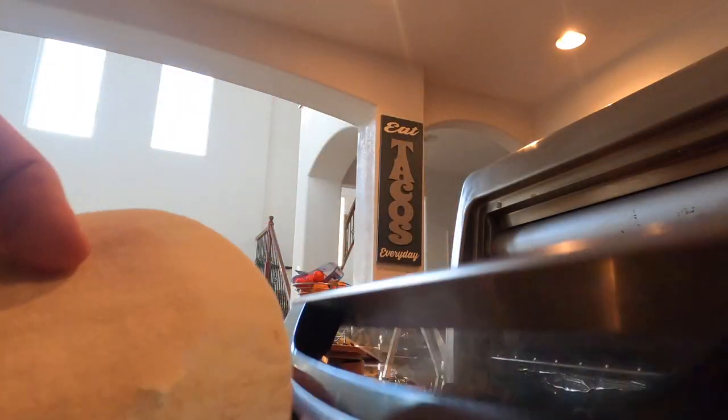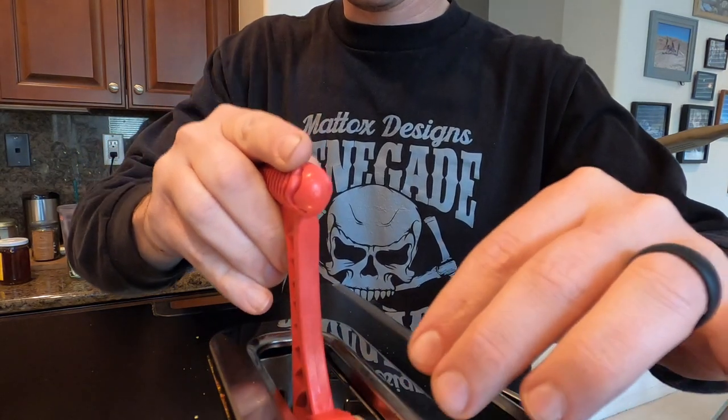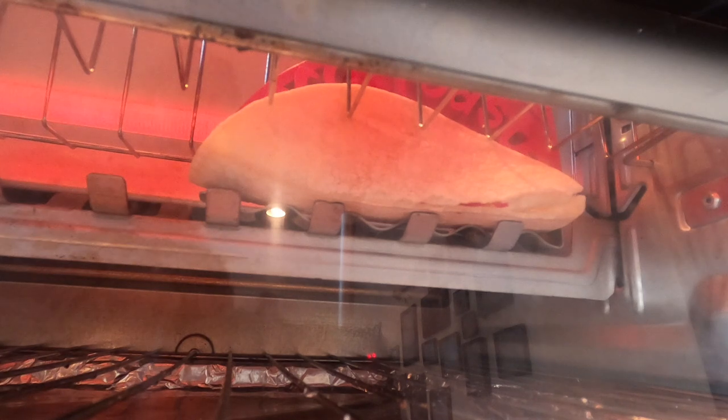Unfortunately, our microwave doesn't work. This one's a little bit more pliable — yup, there it goes. It just... it's not working out at all. Maybe it's the tortilla itself.